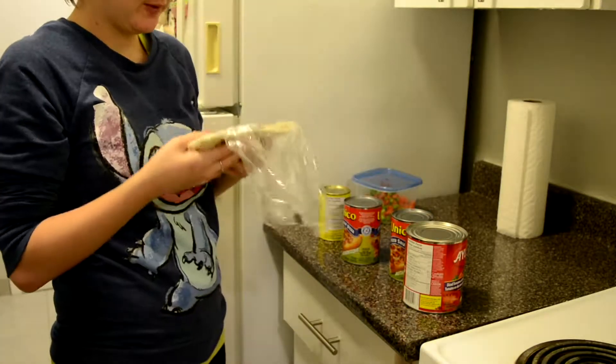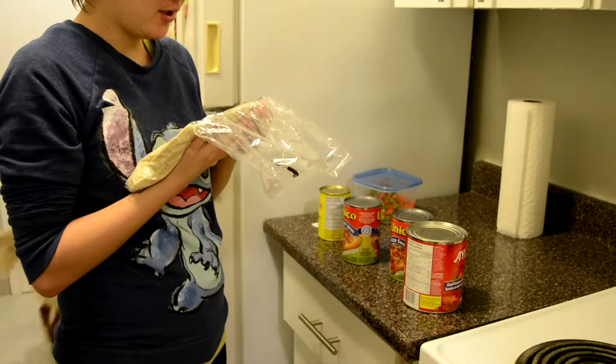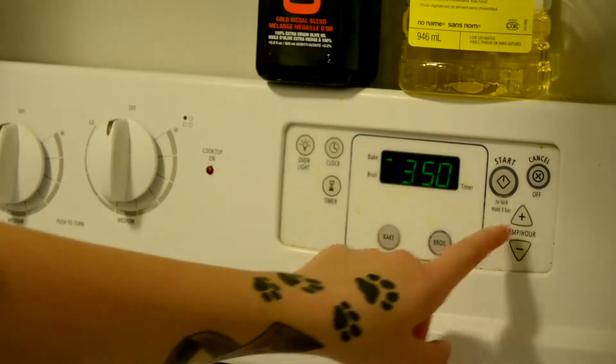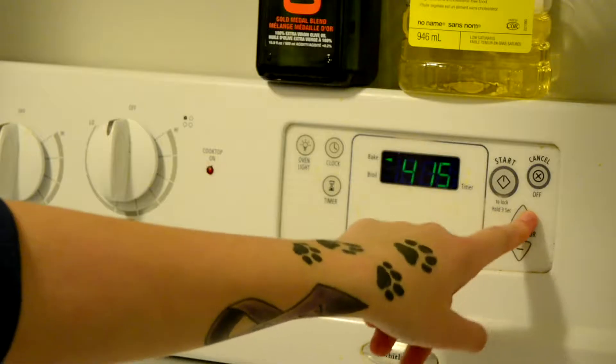Remove dough from the refrigerator. I think we did that. Allow pizza dough to stand at room temperature for 15-20 minutes in the bag. Preheat oven — gotta bake it. What was it, 425? 425.